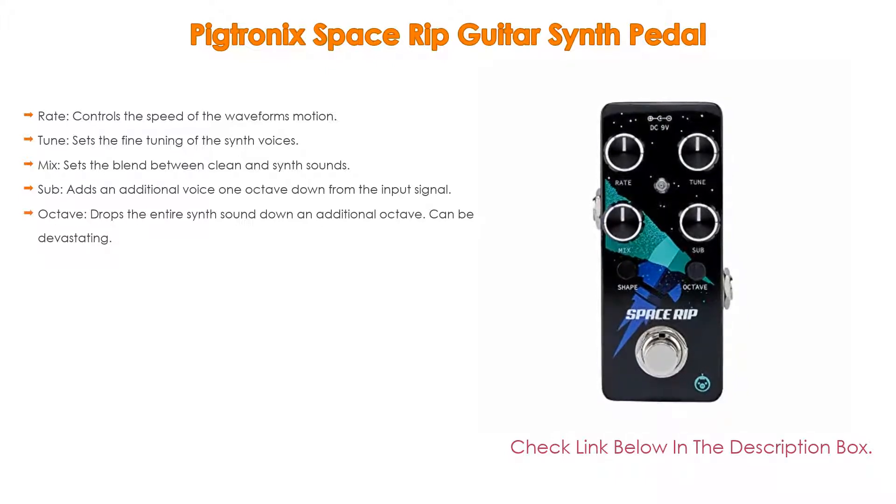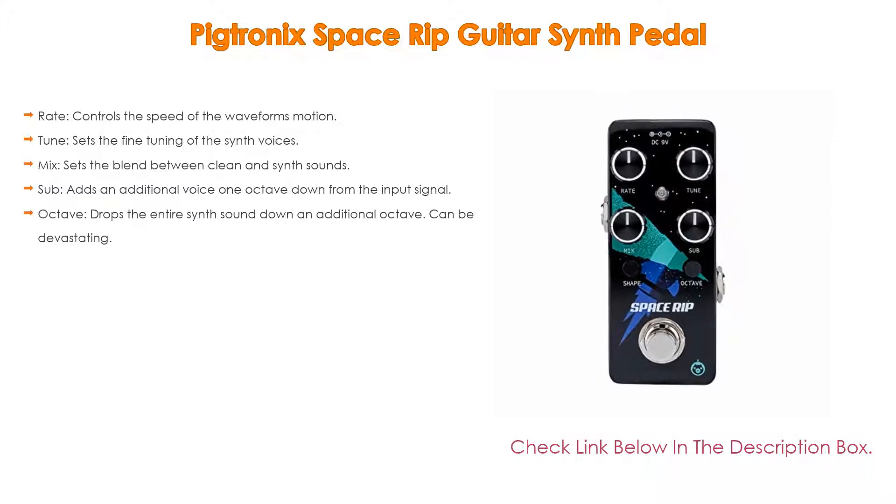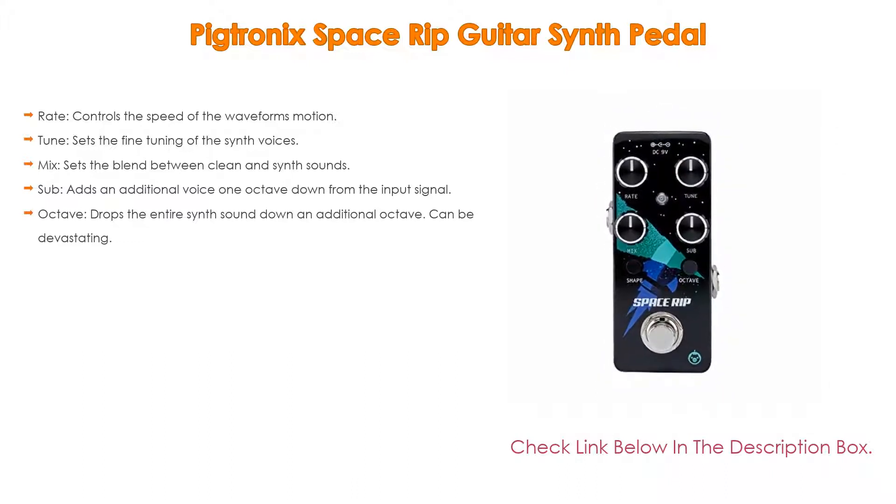Tune sets the fine tuning of the synth voices. Mix sets the blend between clean and synth sounds. Sub adds an additional voice one octave down from the input signal. Lastly, octave drops the entire synth sound down an additional octave, which can be devastating.